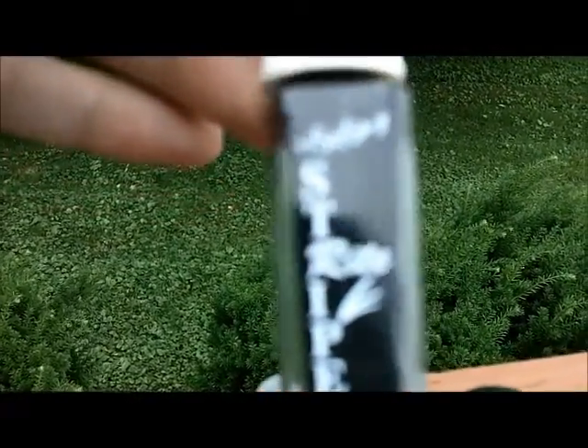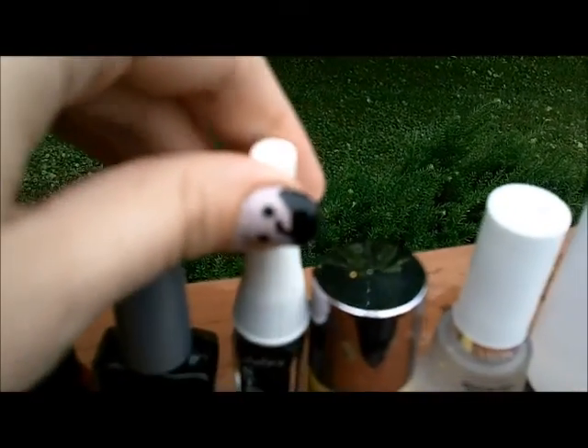And then to make the lines at the top and the swirl of his hair, I used Stripe Bright So Easy in black. And this is something you can buy at Sally's Beauty Salon. And then I did a blue stripe going down the middle in the same indigo color for the shirt. And then I let everything dry a little bit again.